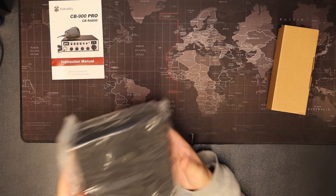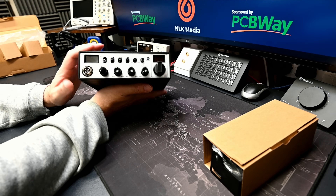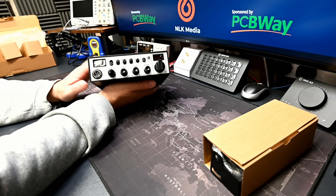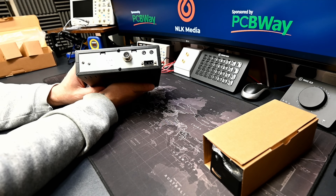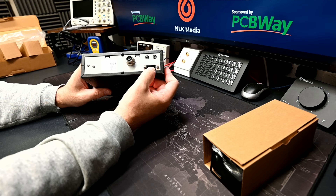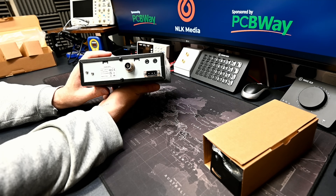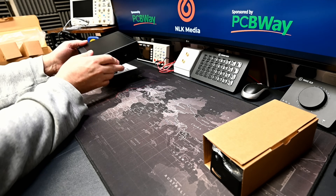Taking a quick look at the radio — it's certainly got a bit of weight to it and it is a very nice classic style slide and dial radio. Not much to see on the sides. On the back we have an SO239 connector, PA and external speaker, and thank you Radiodity for having a removable power lead. One thing I notice is there is no heatsink on the back, so this radio is not going to be outputting megawatts.